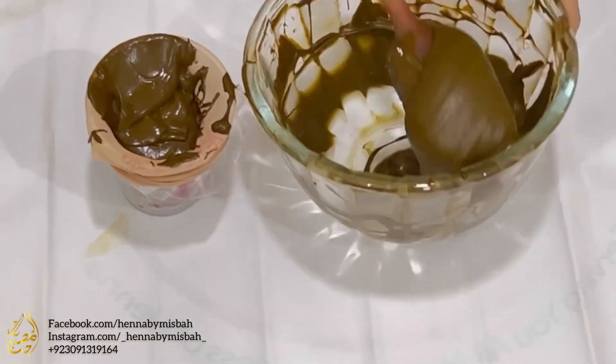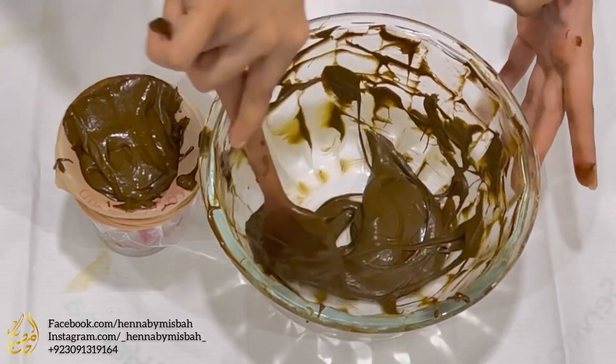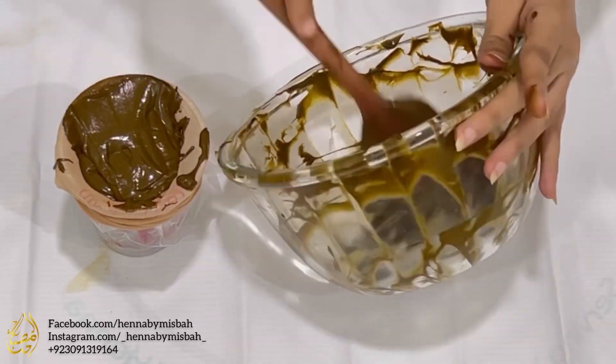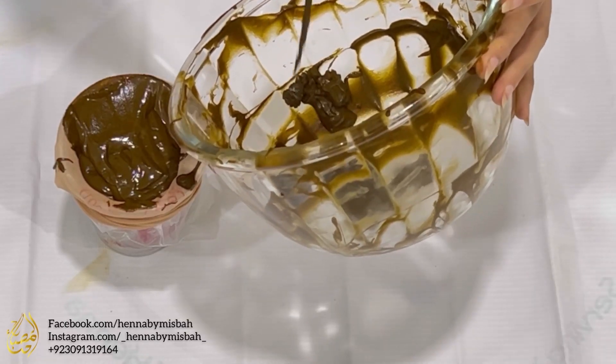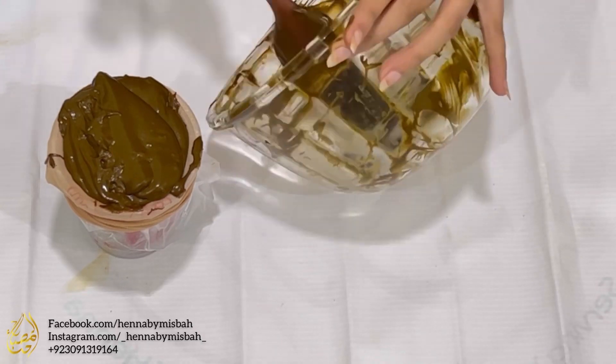Henna paste yield is usually three to four times the powder used. I had used 100 grams of henna powder, so my paste is going to be roughly between 300 to 400 grams. I'm trying to get as much paste out of the bowl as I can because it's precious.